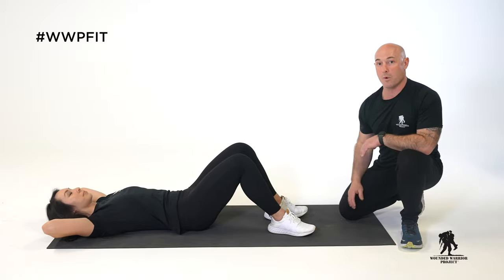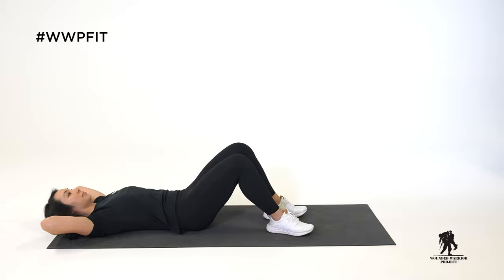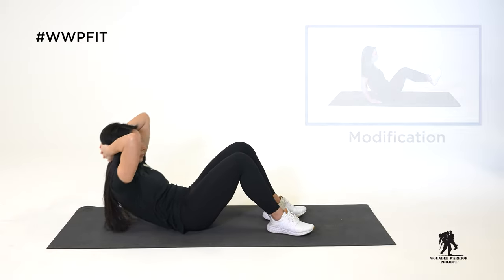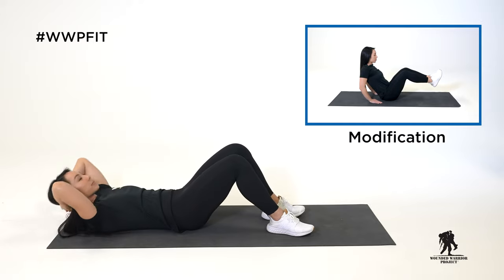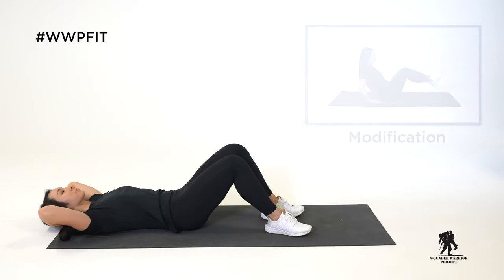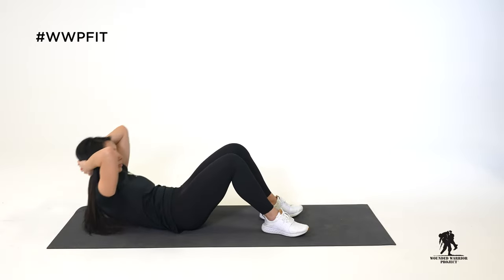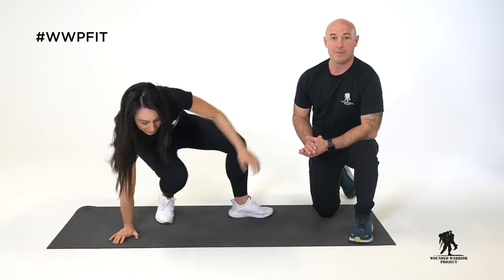Join Tanya as she does five more on her own. Excellent job Tanya. And that was how to perform a crunch.